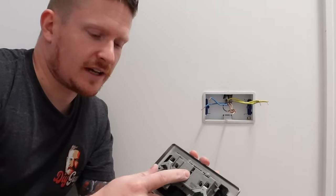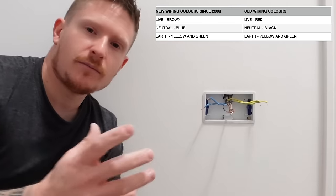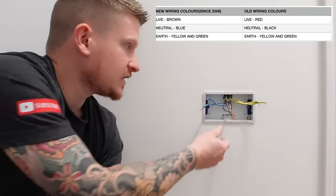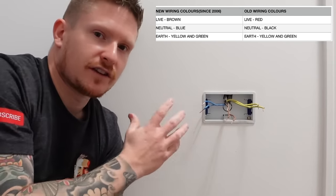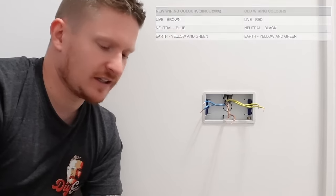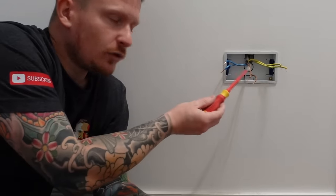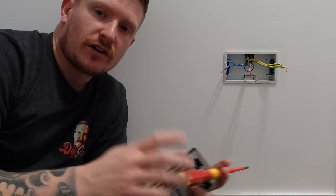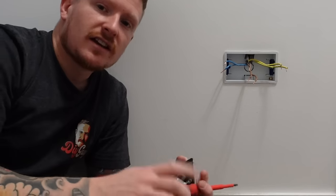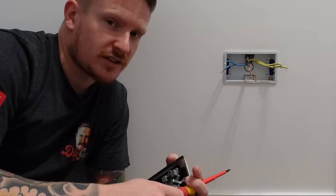Now grab your double socket and we're going to wire this up. I'll put a wiring colours chart on the screen — this is for UK wiring. In modern homes, your colours are likely to be brown for live, blue for neutral, and yellow and green for the CPC or earth. So let's go ahead and wire that up now. You're going to need your flathead screwdriver again for this bit. If your wires are too short, I do have a video on the channel where I teach you how to extend your wires.